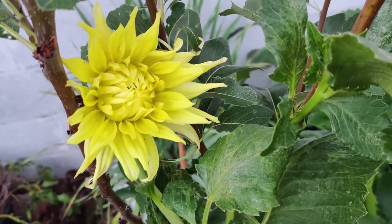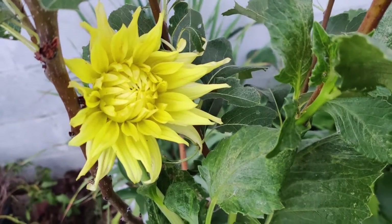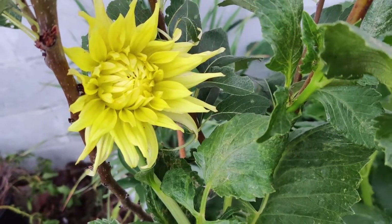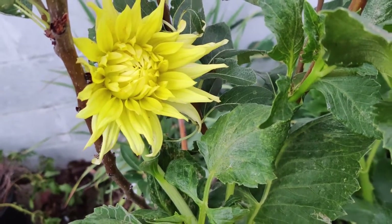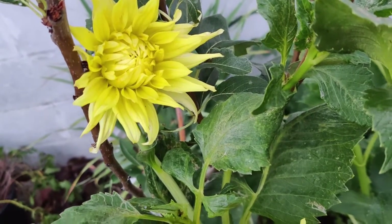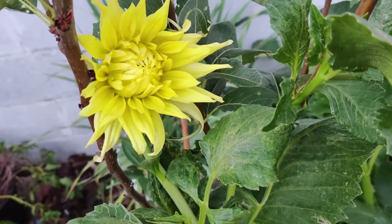They grow from small tubers planted in the spring. Dahlias vary in color and size, from 2-inch lollipop-style pom-poms to 15-inch dinner plate blooms. Most grow 4 to 5 feet tall.